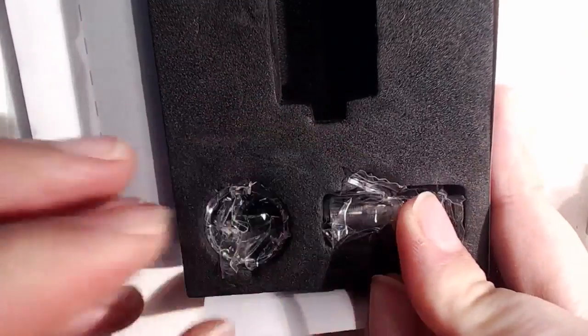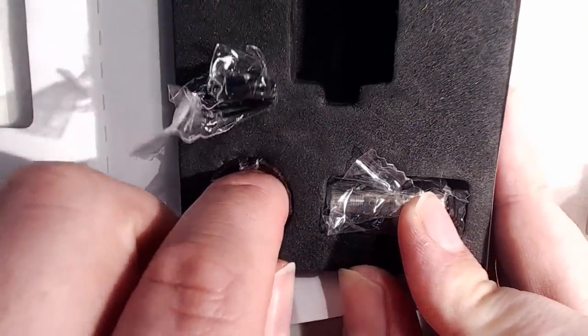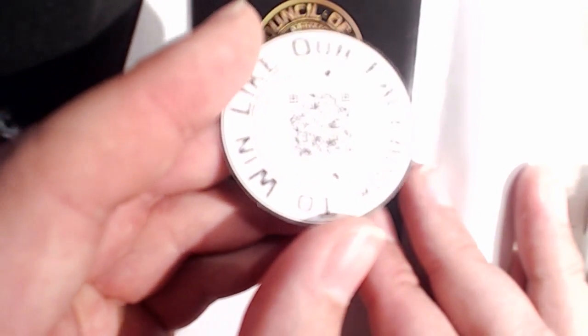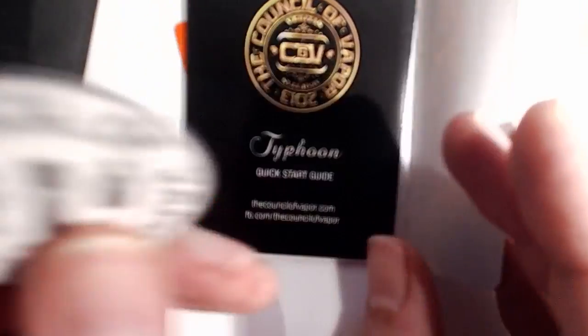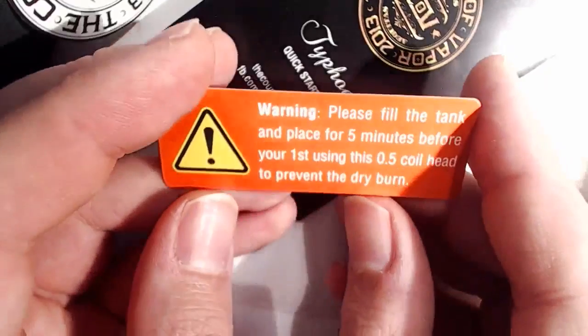We also get a little baggie of O-rings and a spare glass tank. And underneath here we've got some extra gubbins — a token inviting us to like their Facebook page, and a card for the Atti and Kindred, Kindred being the mod they produced. There's a quick start guide here with photographic pictorials and instructions, which is quite nice if you're new to the game. And we have a little warning here.